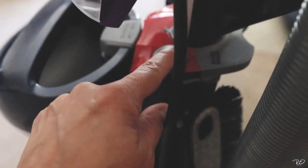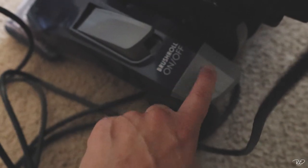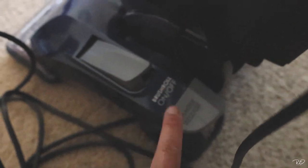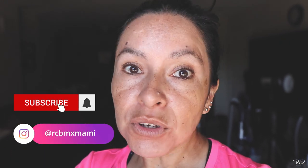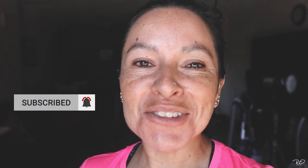I'm so happy with this vacuum, you don't even understand — I feel so relieved. Let me know what works for you and what kind of vacuum you have. It sounds crazy, but it's the truth — we get excited about this stuff. This is real life. We'll see how it does. I'll see you in the next one. Peace.